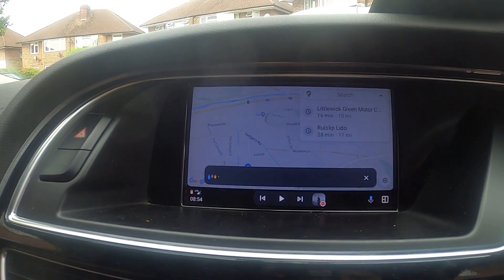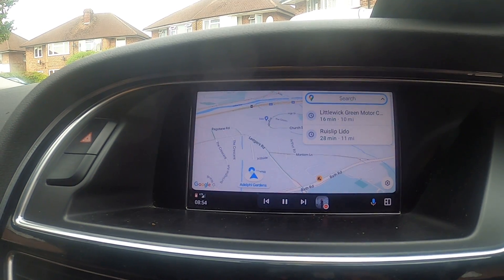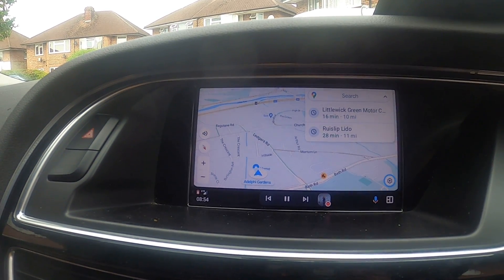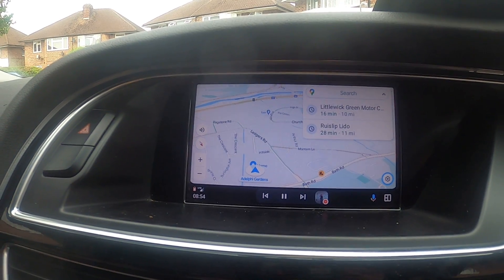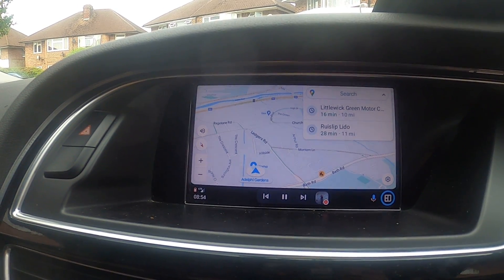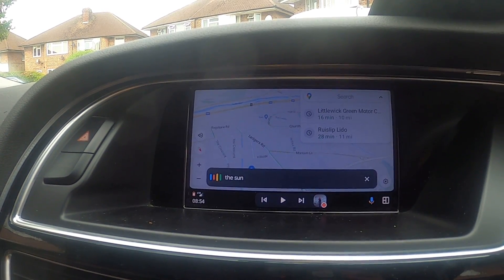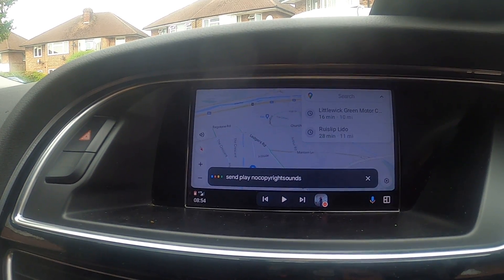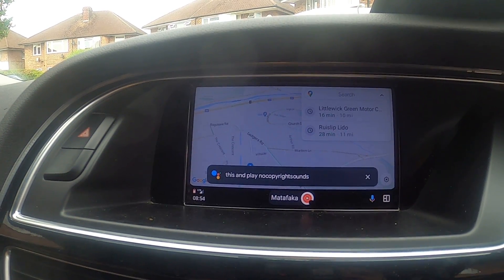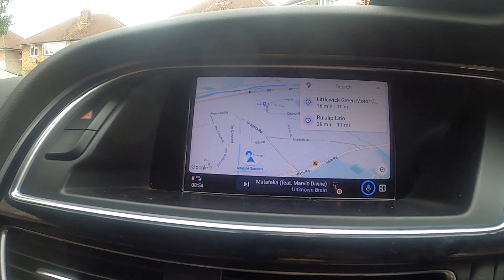Long press on the car button and you have Google and all the stuff in here. If you want to go with the dial, you just press this and play. There you have it.